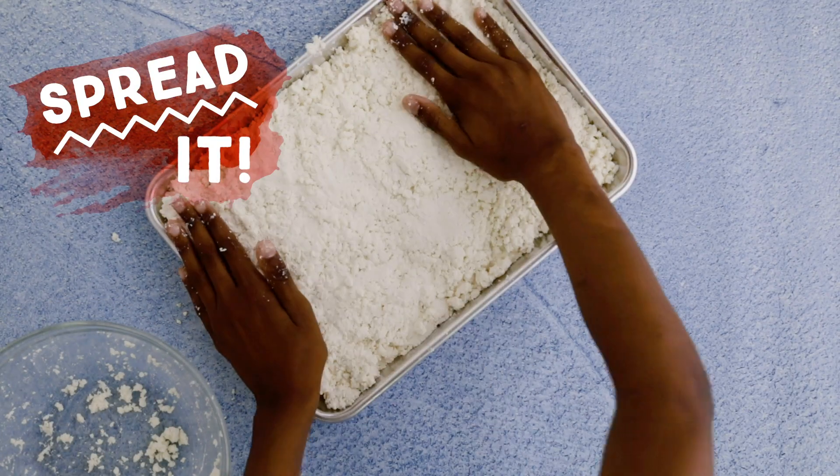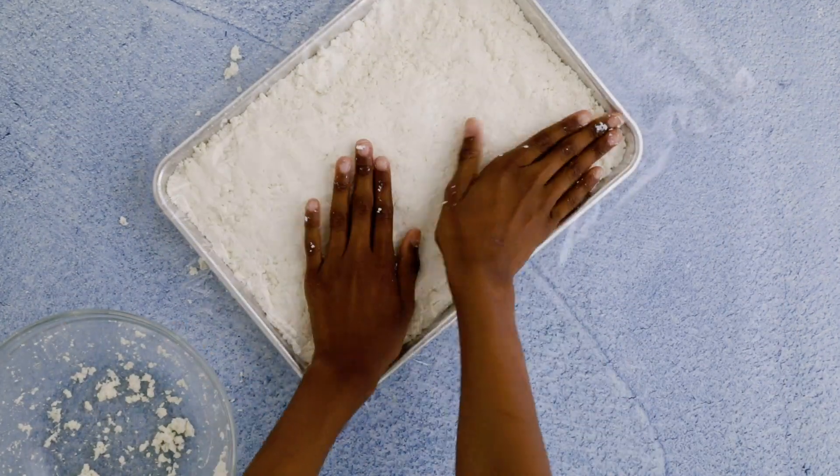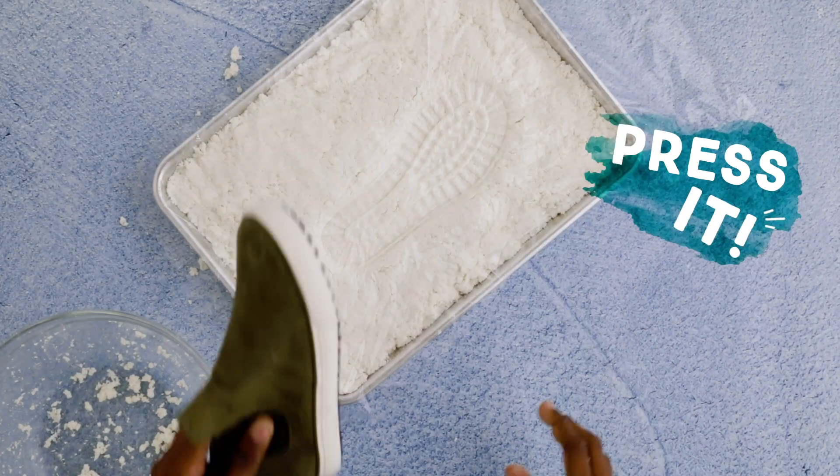Use your fingers or a paper towel to add texture. Remember, the surface of the moon isn't smooth. Use any boot or shoe with tread, but don't step too hard.